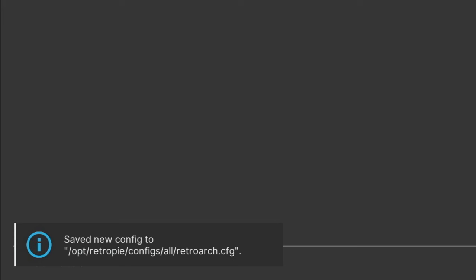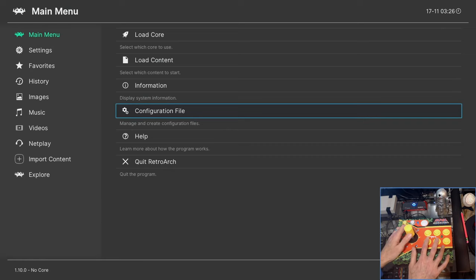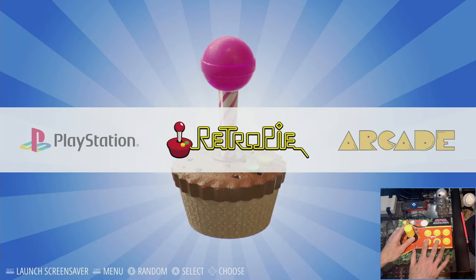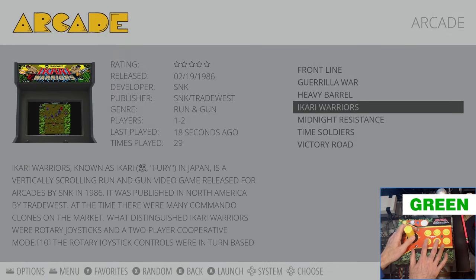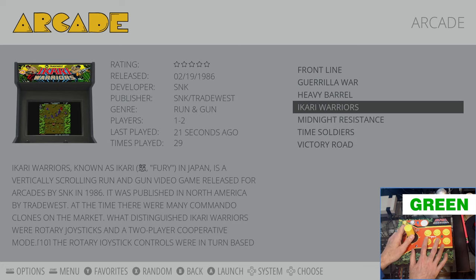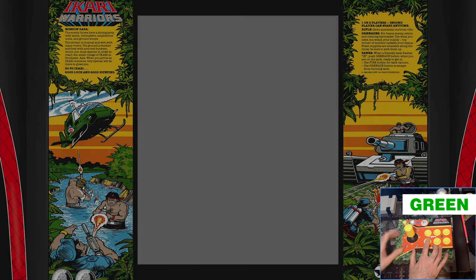Note that all these settings, including the MAME settings we'll do shortly, only have to be done once. We're going to exit the RetroArch menu and head over to our games to start setting up our MAME controls. I have already added some rotary joystick games in my arcade folder. We're going to do MAME 2016 in one example and current MAME in another — starting with current MAME first.